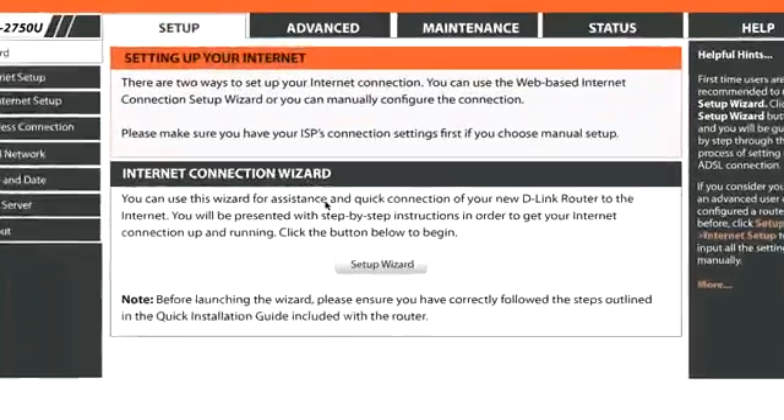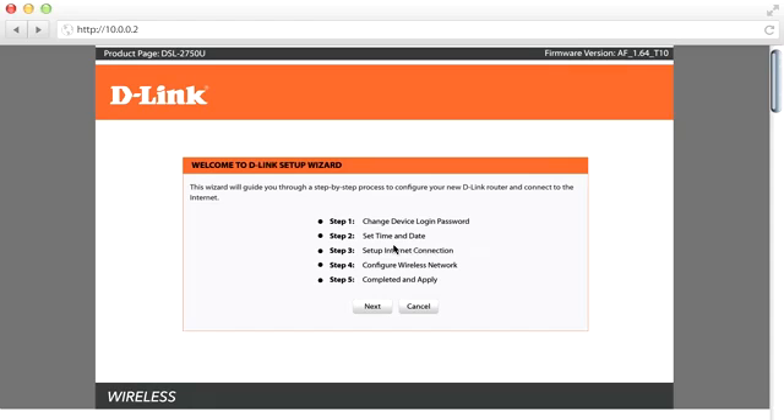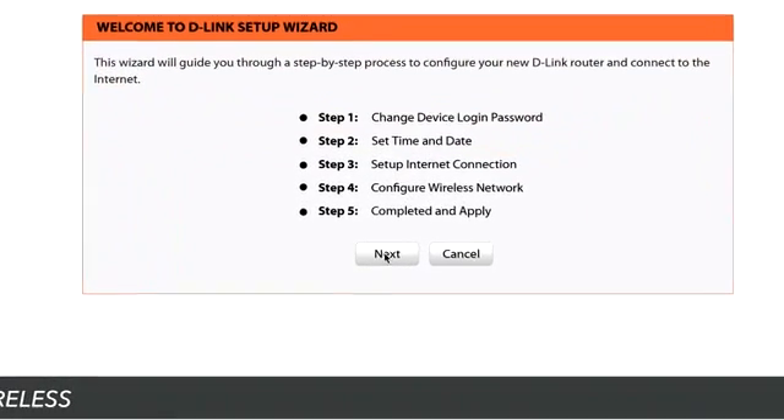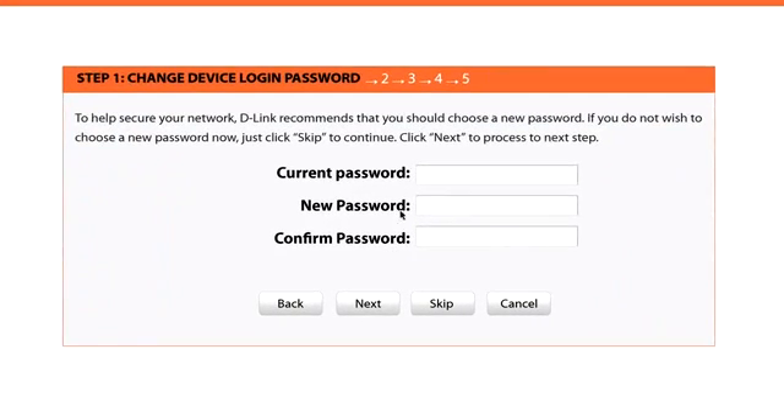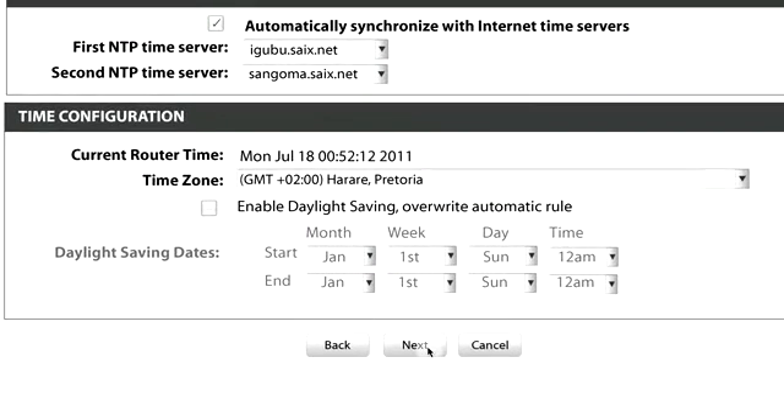You will need to have the username and password that was SMSed to you handy. A wizard will launch that will take you through the steps. Click Next. Change the current password of the router to your preferred password and click Next. If you skip this step, the password will remain admin. If you changed the router password, the router will force you to log in again using this new password. Click Next on the time and date page — there is no need to change these settings.